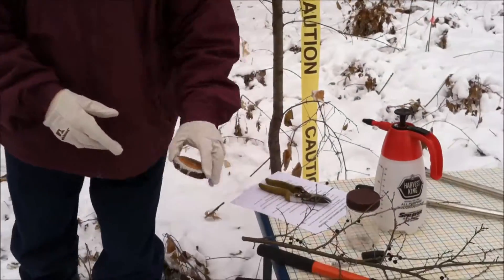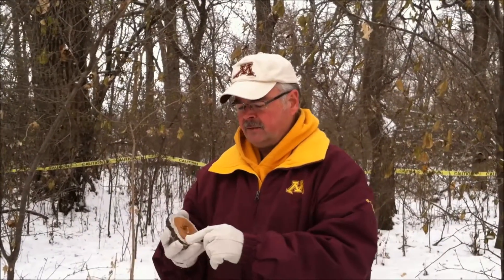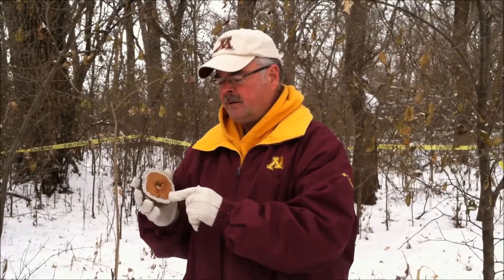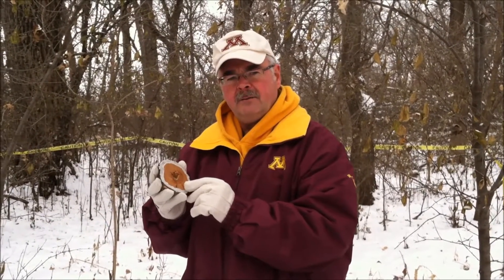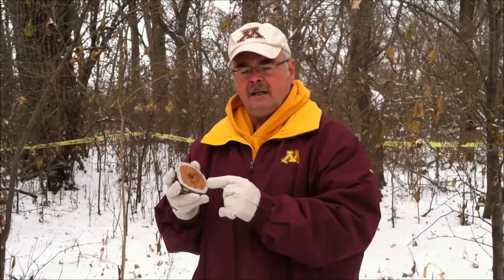The best treatment is a stump cut treatment. You want to cut the stump first and then treat the outer rim of the bark. You don't need to treat the heartwood, but you need to treat the outer rim of the bark with a proper herbicide. Usually you use a brush killer that has triclopyr in it — it's a great herbicide and a good woodland herbicide that controls woodies.